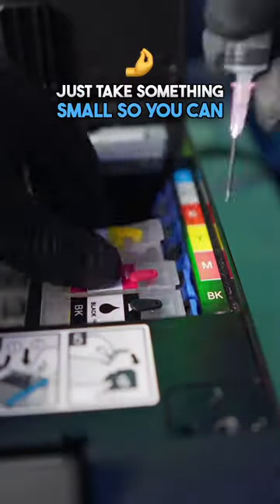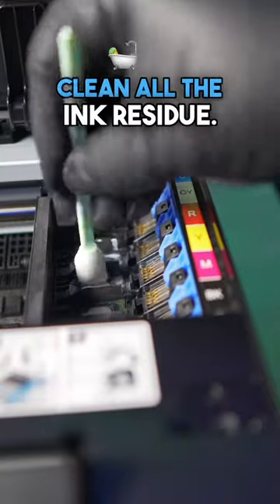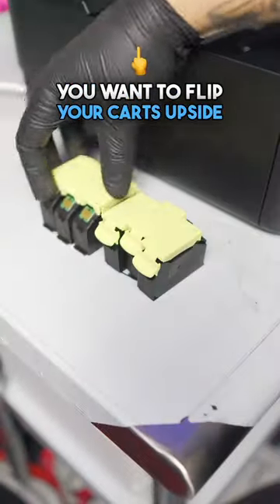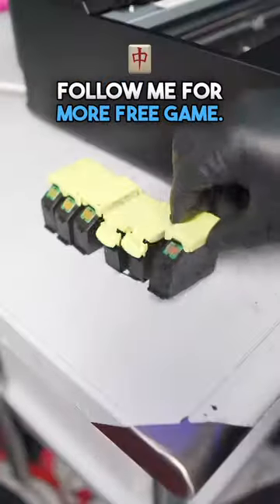Just take something small so you can squeeze it inside there and hit the button to pull it off. Then you want to take your pipette and go inside each individual one to clean all the ink residue. You do not have to clean this spotless — just make sure to get most of it. The last hack: you want to flip your cards upside down when you're done using them, that way no ink gets clogged up behind the film.